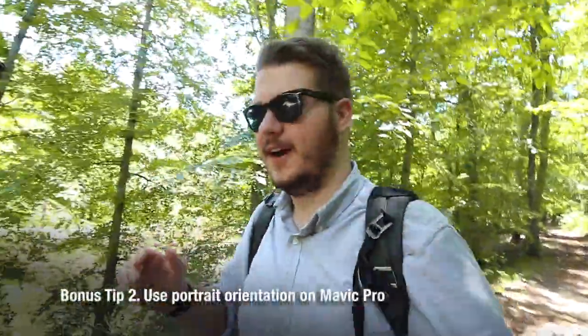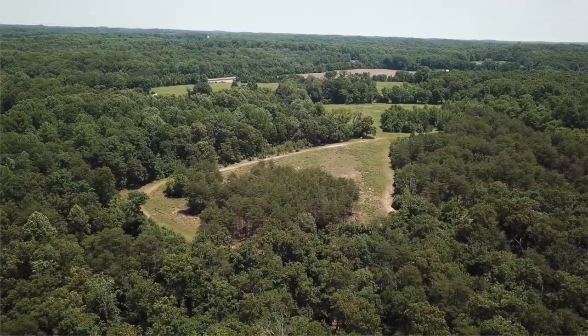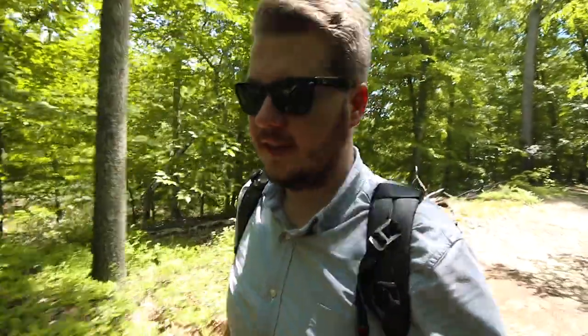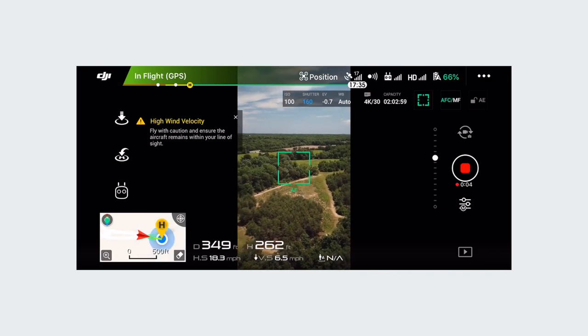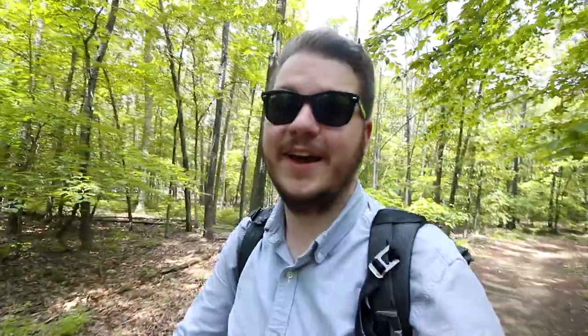This last tip is for people who have the Mavic Pro. I don't think a lot of people realize this, but hidden in the settings there's a portrait mode — not like your iPhone, but you can actually get portrait orientation while shooting. This is huge for Instagram stories or if you just want to do a vertical video. I pretty much take all of my photos vertically for my Instagram when I'm using my Mavic. You just go into the settings and you'll see there's a portrait orientation option — it will actually flip the camera sideways. It's actually one of the only drones that does this, so if you have a Mavic Pro I definitely recommend taking advantage of that.